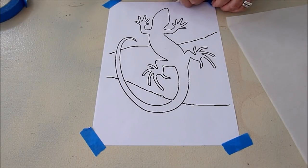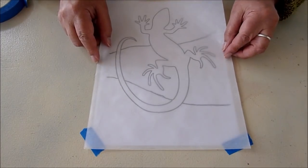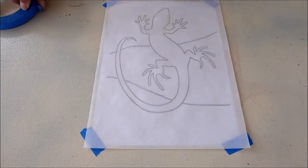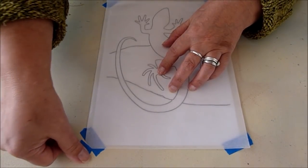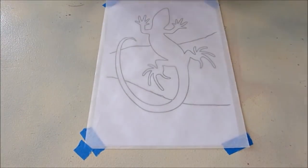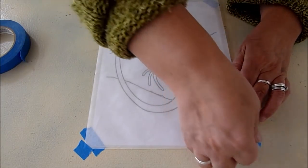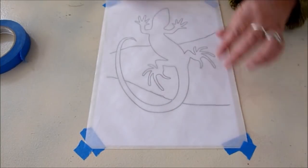I will do the same with the light Steam-a-Seam. I'm just going to kind of center this. And then what I'm going to do is use those little half-inch squares of fabric to lay down, since this is sticky. It will hold them temporarily in place until I can press all those little pieces down.